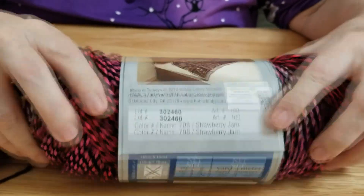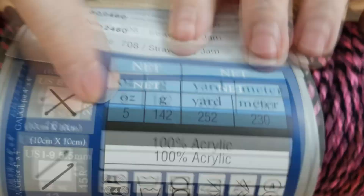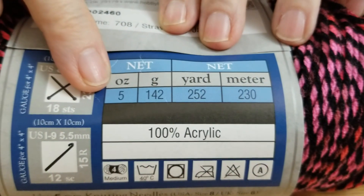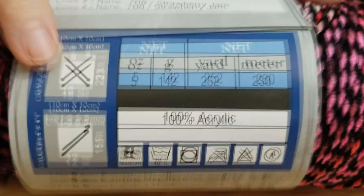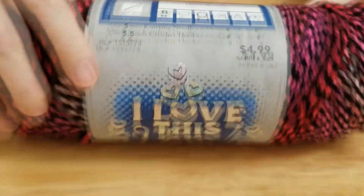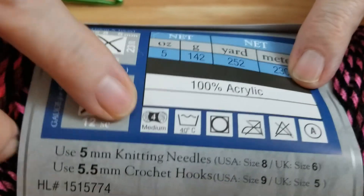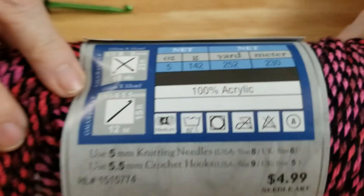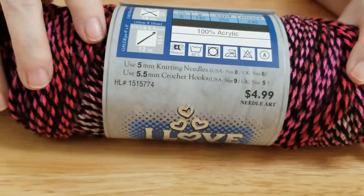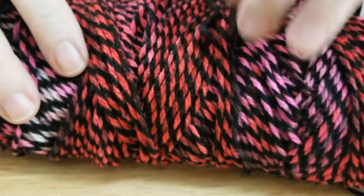Let me turn it — it is a five-ounce, 252-yard ball, and here it is right here, it is a four-ply, washable, dryable yarn. You can crochet or knit with it, and it has this lovely marbled color.